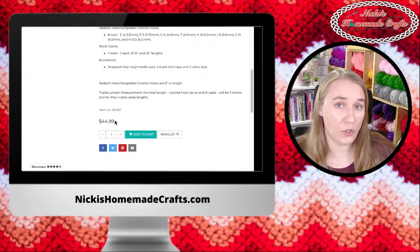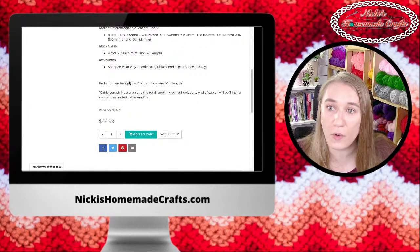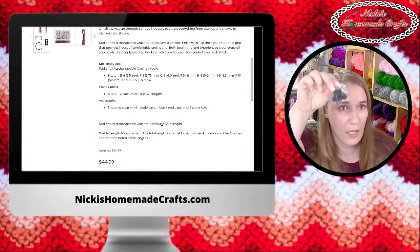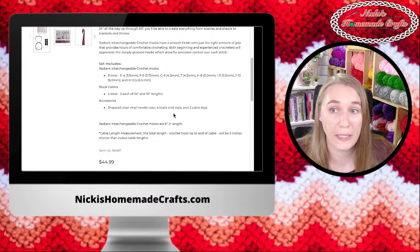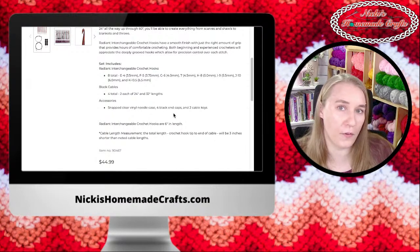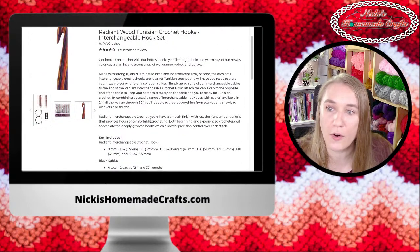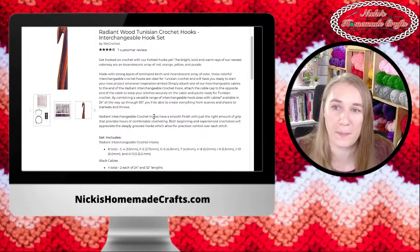If you're thinking about using Tunisian crochet in rounds, I would highly recommend these because they allow you to go in rounds with the cord attached. There are different sizes of cord — the black cable: there are four total, two 24-inch ones and two 32-inch ones. It has all these stoppers and I believe two cable keys — let me double-check — yes, two cable keys. It's really great to have two of them in case you lose one. The cable keys are just there to tighten things up so your hook doesn't unscrew.